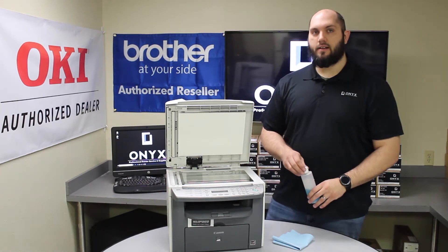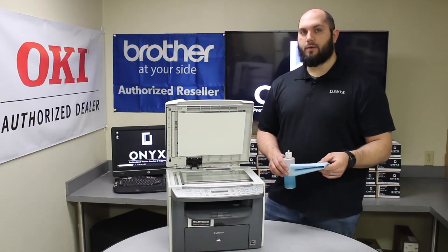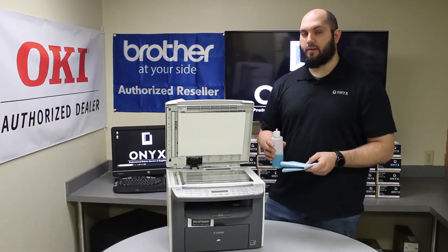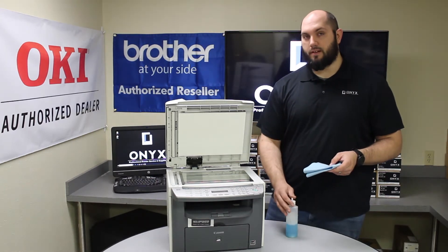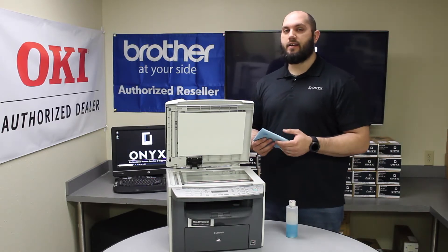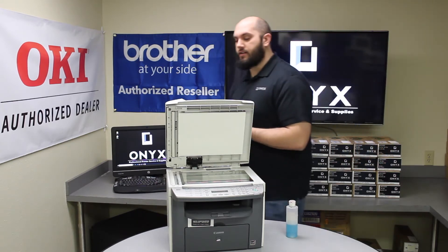In order to clean the scanner glass, we are going to use your favorite glass cleaner and a lint-free rag. If you don't have any glass cleaner, you can use rubbing alcohol, but glass cleaner is definitely preferred. The biggest tip I can give you is to always apply your glass cleaner directly to your cloth. You never want to apply the glass cleaner directly to the glass — you are at a high risk of it seeping underneath and causing a lot more trouble than you started with.